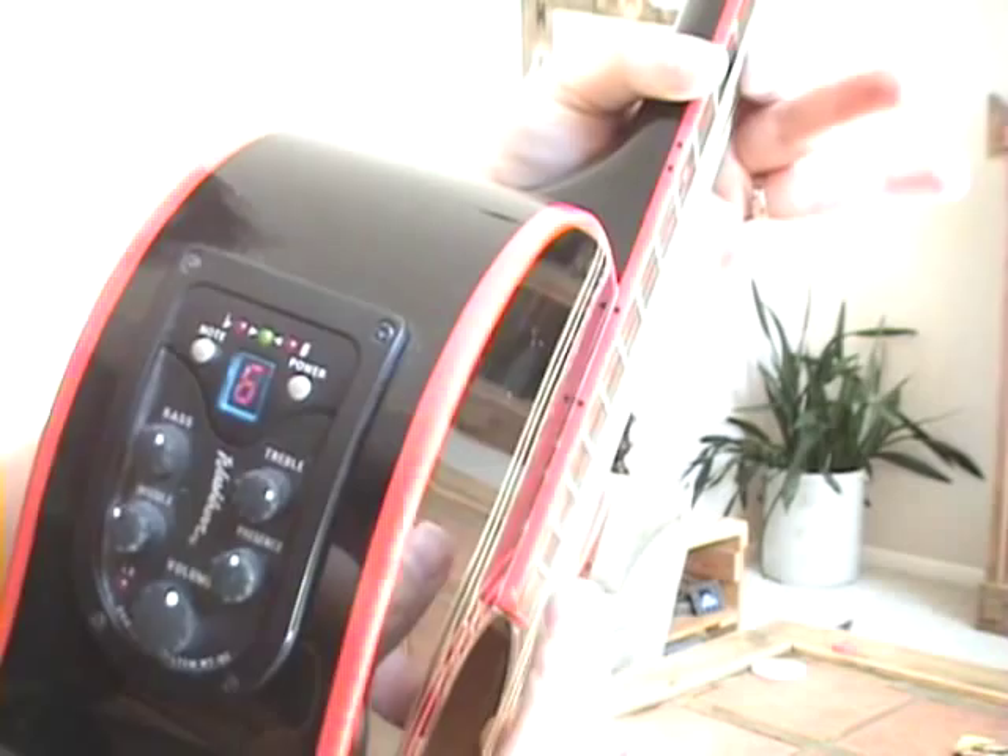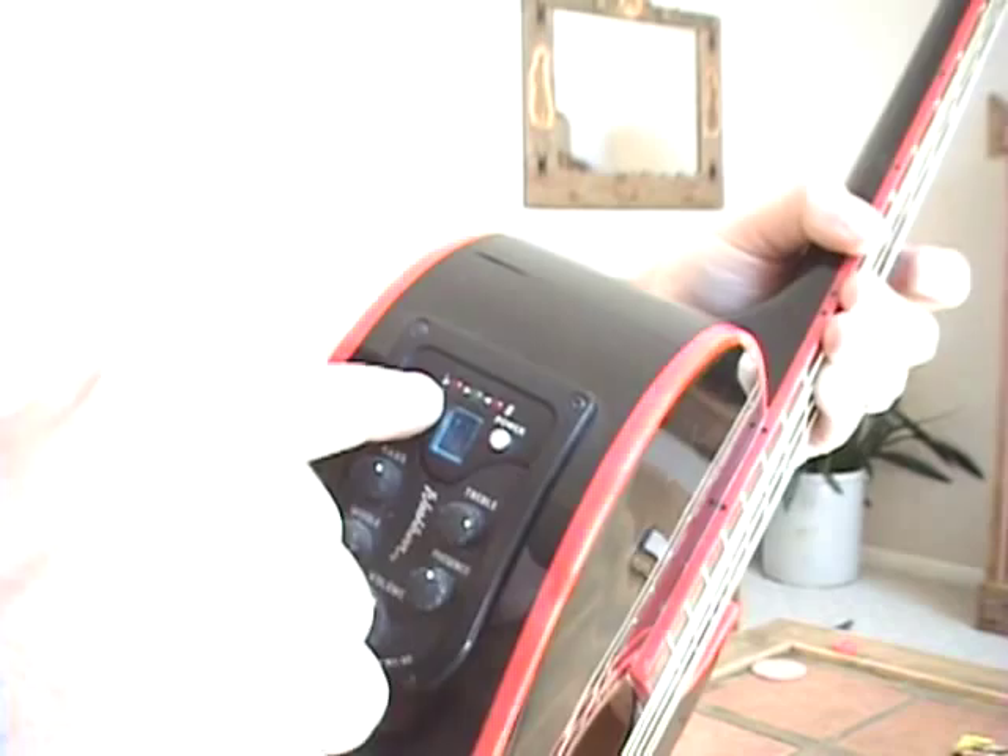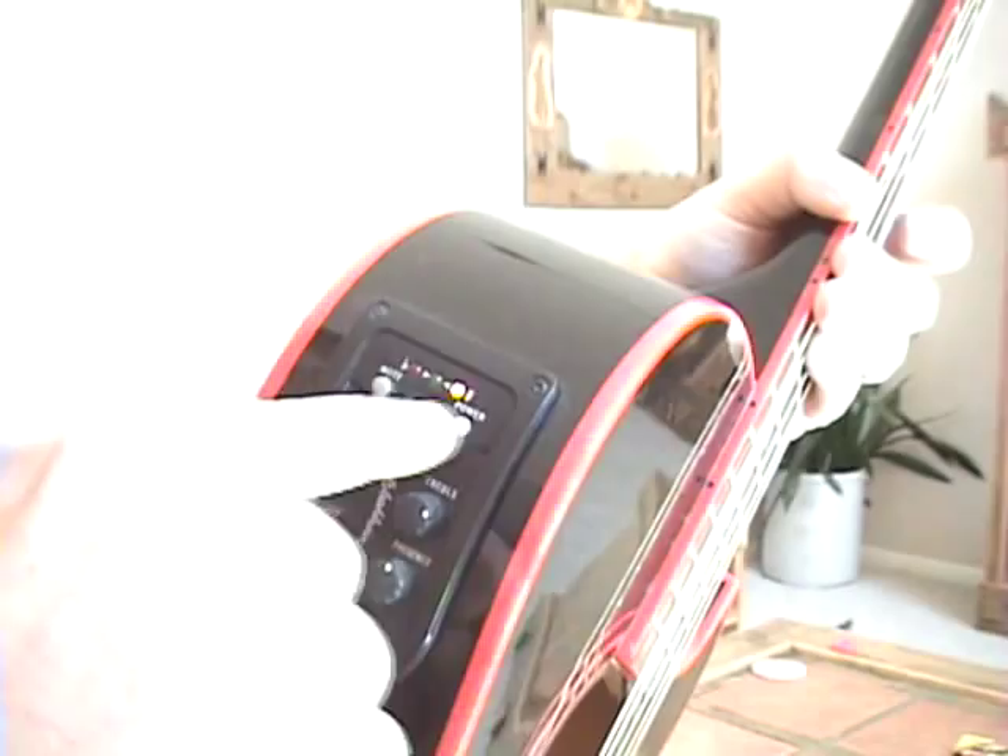Power for the tuner. It will read out whatever string number — string 6, string 5 — it won't give you the note name, but who cares, it tunes perfectly. And it is just amazing. I don't know what else to tell you about this. It works.